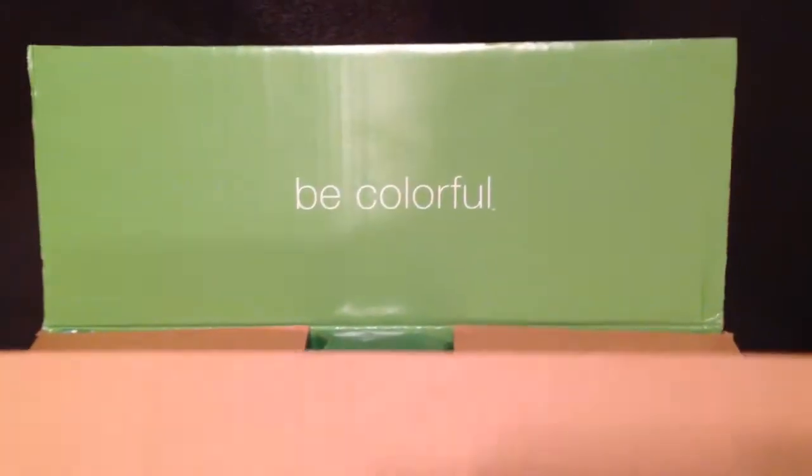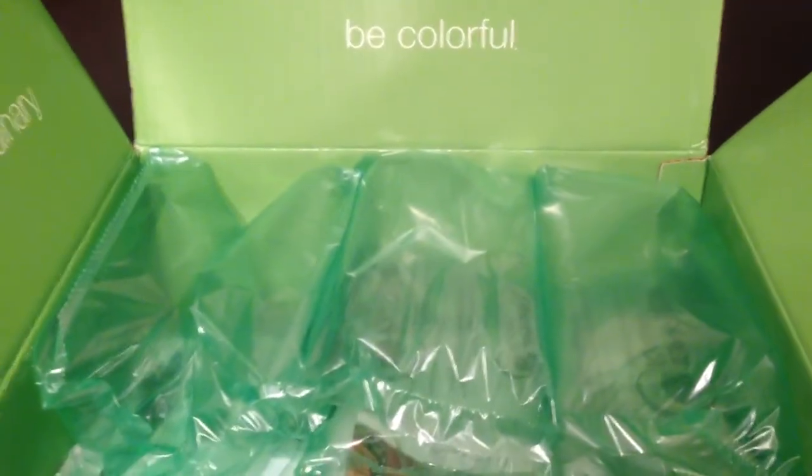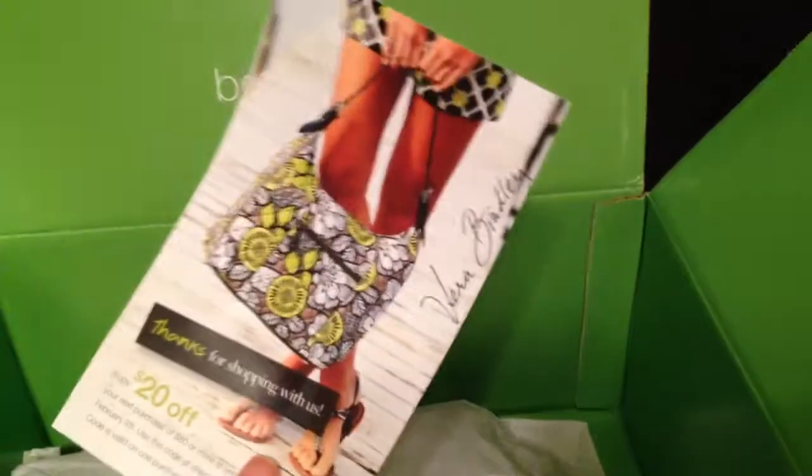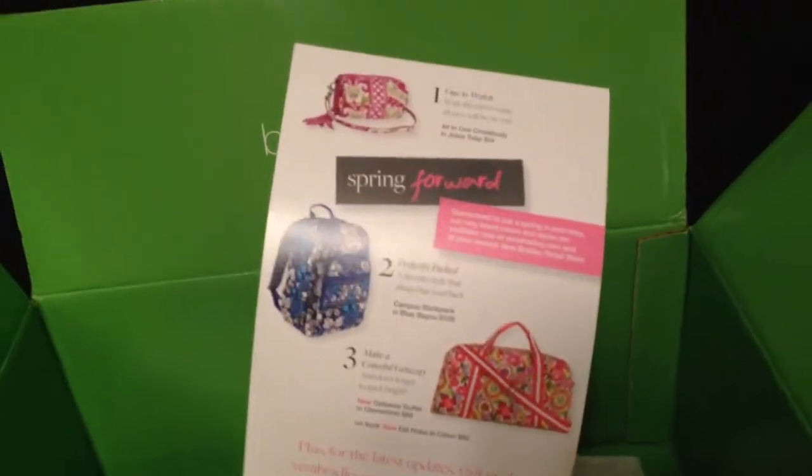So this is the green box that says 'be colorful' and you can see the Vera Bradley signature on the side — 'be extraordinary, be surprising.' This is the green box; I think I've seen orange and purple boxes too. This is the flyer, and if you look at the back it shows you some new things.